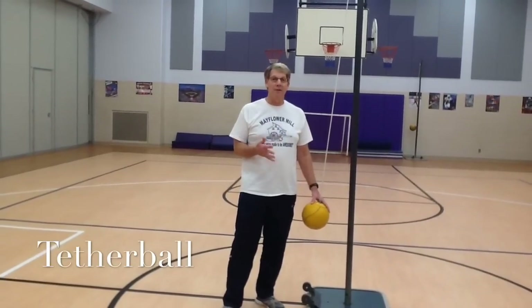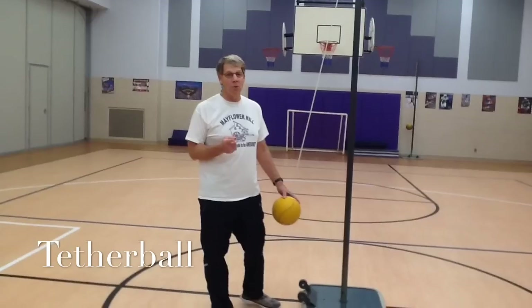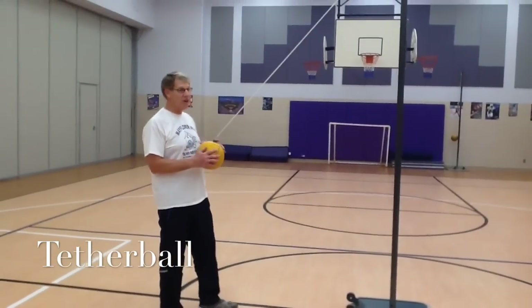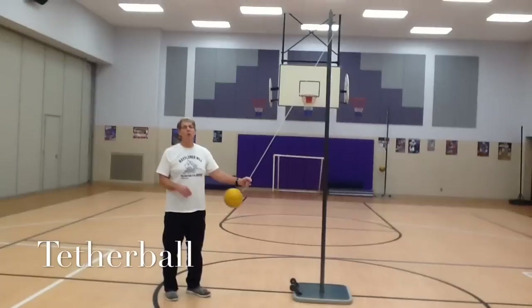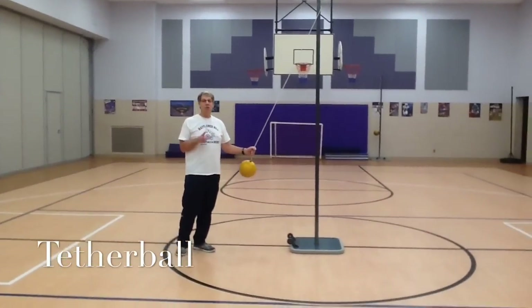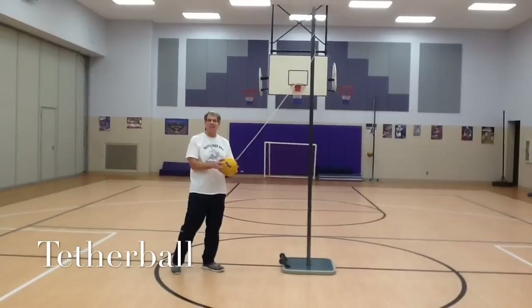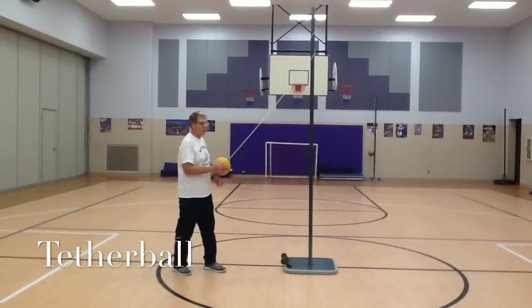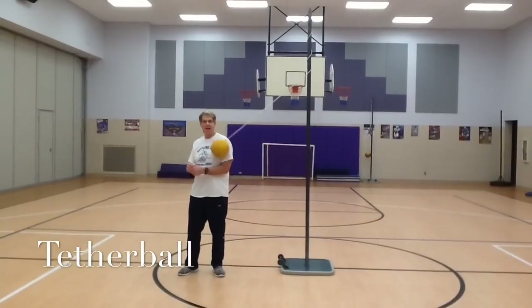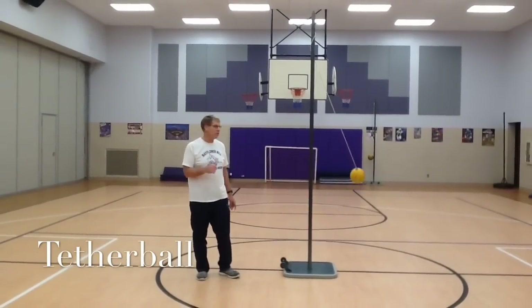During play there are five rules you must follow. Number one: if you touch the string when the ball is coming around during play, you are out. Number two: if you stop the ball in any way during play — catching it — then you're out. The third rule: if the ball hits you in any way except for your hand, your arm, your leg, even your face, then you're considered out.